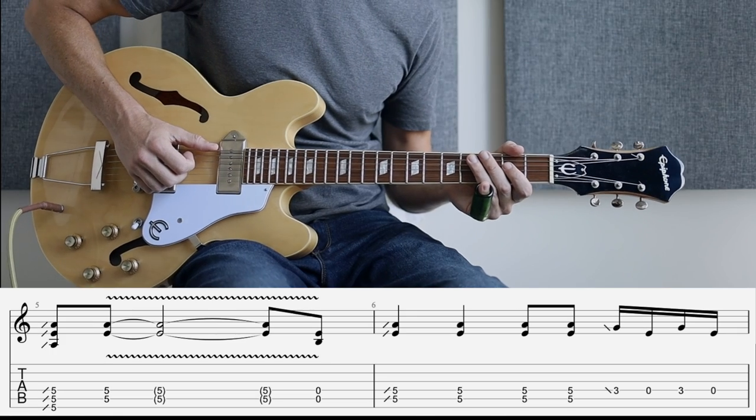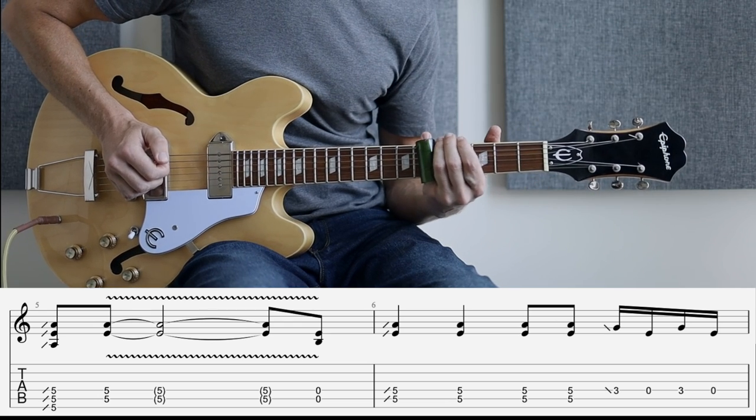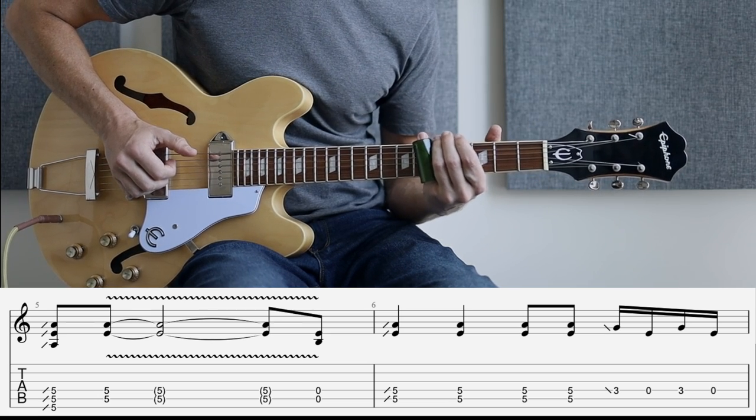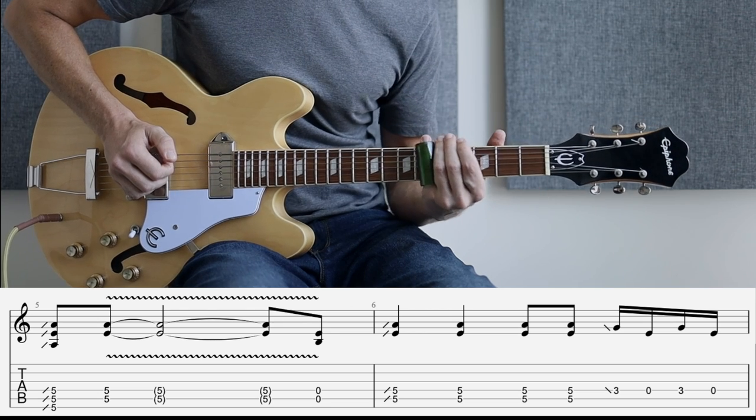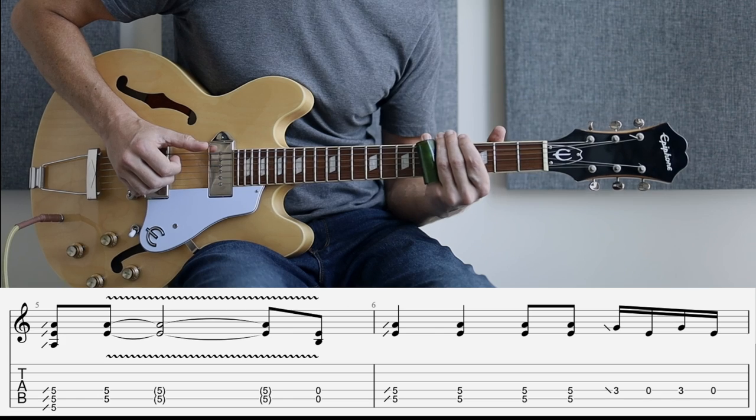At bar five here, we're sliding up to the four chord, which is A on the fifth fret. Vibrato, some open strings, come back up again. And then at the end of bar six, there's a couple of pull offs here on the fourth string.